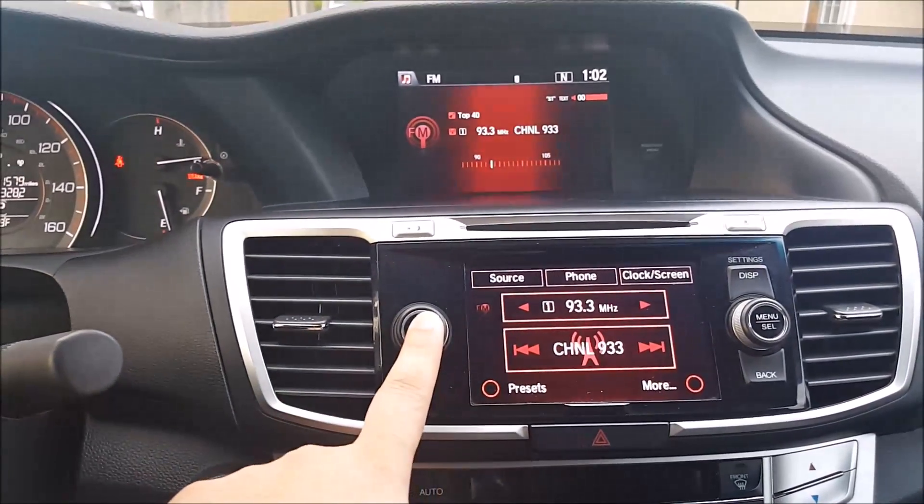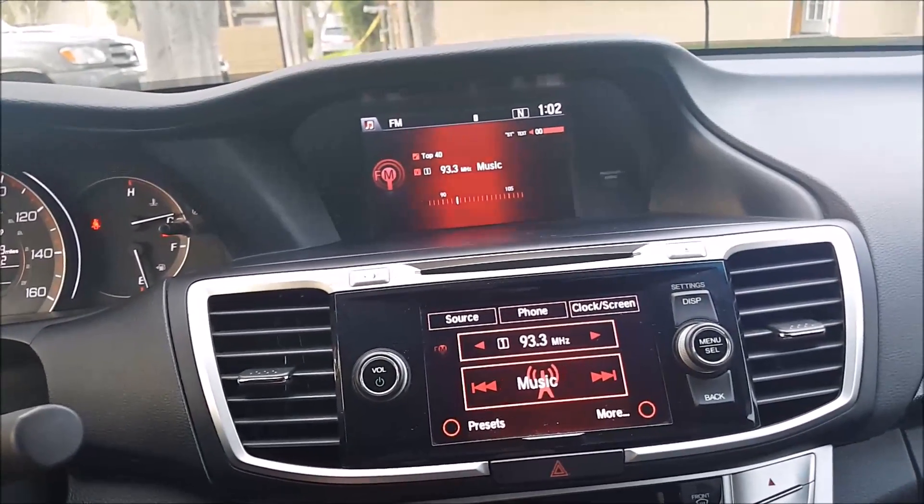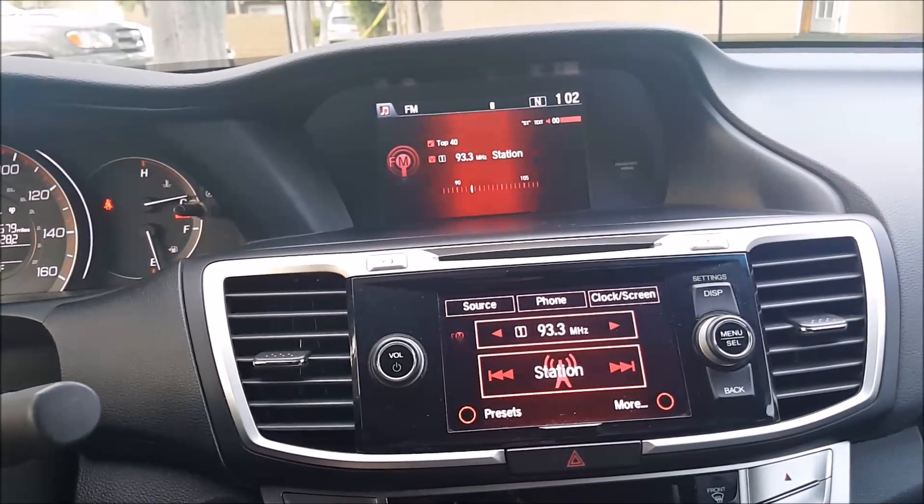Because, again, all you need to do is press on the power button. But if, again, that didn't work, you're able to get one directly from Honda by providing that information.